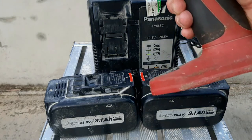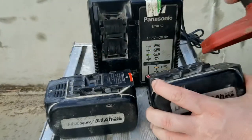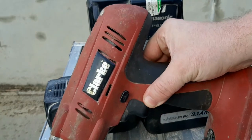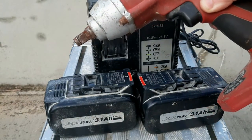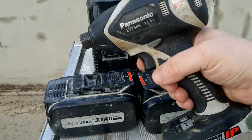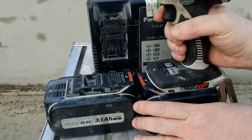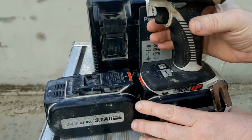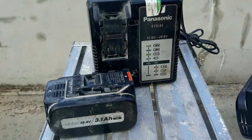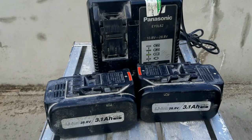My solution is to adapt these to this wrench — to make that into a Clark Panasonic hybrid. To make this happen, I also have an old 14.4 impact driver that's not going. The battery connector on it is the same and fits on quite nicely. So I'm going to use the base of that to fit to the Clark wrench.